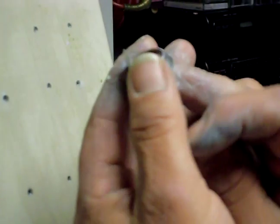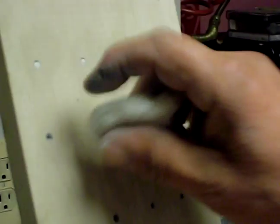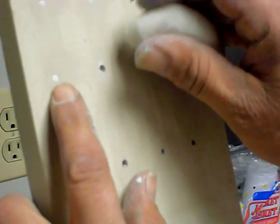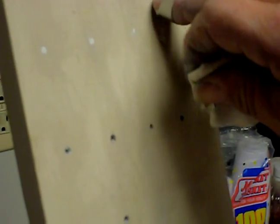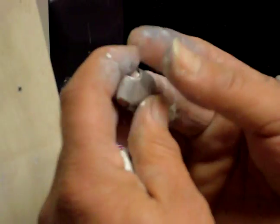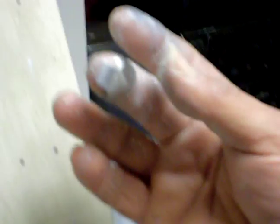Now we have a new thimble putty knife — it goes on the finger like that. Get the putty, press on the hole, and just wipe. You can see the difference. It's very safe, you don't hurt your finger, it doesn't affect the other fingers, it comes off very easily, goes back on easily, and that is a perfect job.